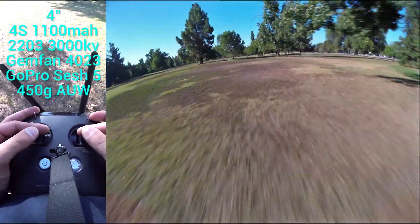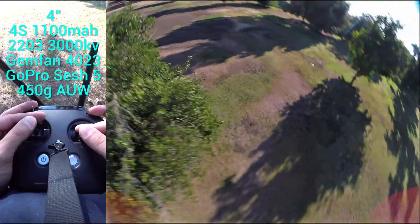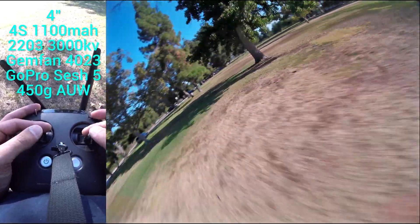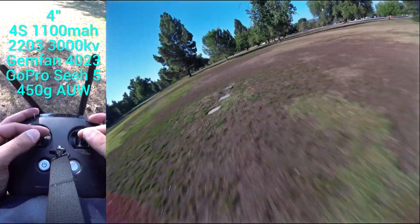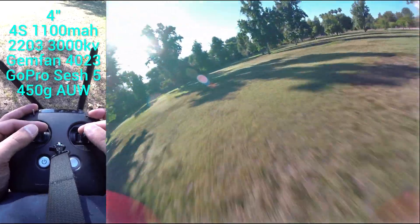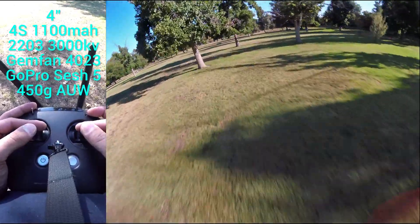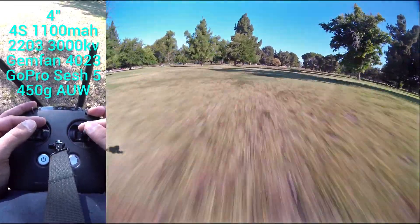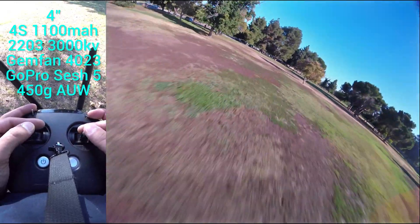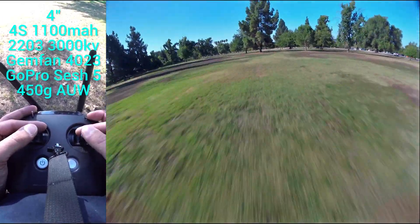It's really hard to fly and talk at the same time. Plenty of throw, plenty of power. It's about 450 grams all-up weight with this GoPro Session and 1100mAh 4S battery. It's really hard to describe how well it flies, but it flies so nicely. It's like that one quad you may have had that you're always so fond of because it always flew so well. It just flies so nicely and it's so well controlled, so easy to pull out of dives. It's got the right amount of power for its weight and it's just well balanced overall.